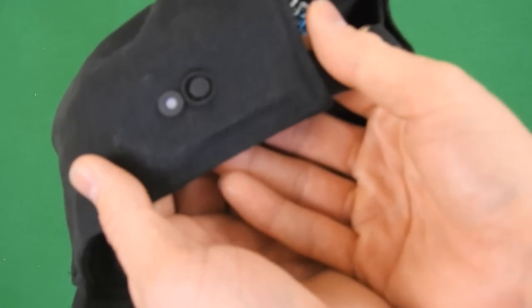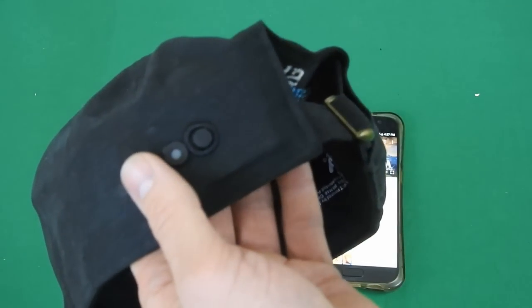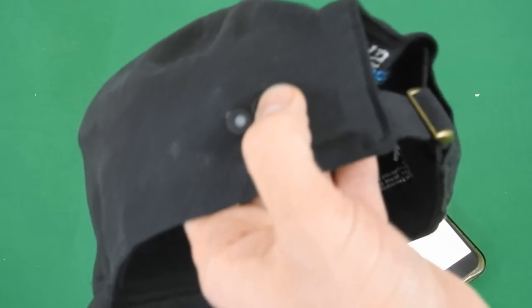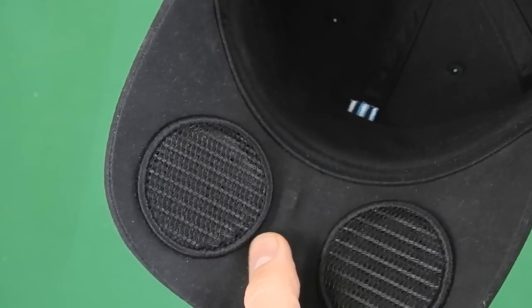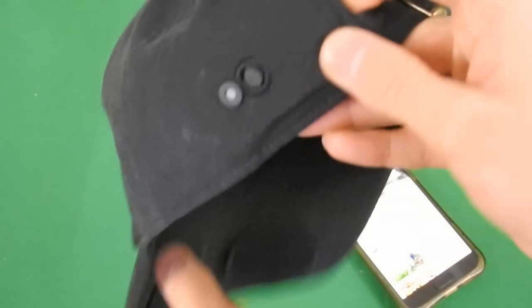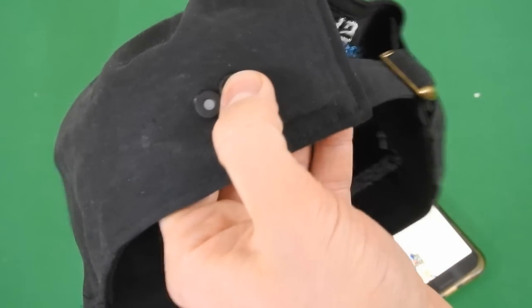Another thing — if I push this button once when it's synced to my phone, it'll actually play the song that's on there. I have a YouTube video on there, so I'm just going to push that once. Also let me push that again.